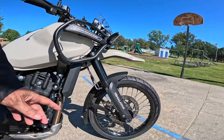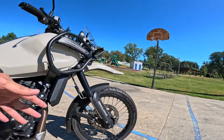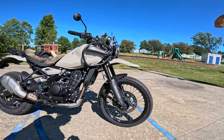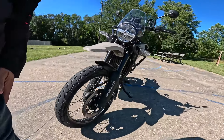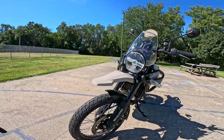43 millimeter inverted forks — upside down forks — with about 7.9 to 8 inches of travel, that's about 200 millimeters. It's got a 21 inch, 90-90 tire on the front with spoke wheels on this model. 320 millimeter disc brake on the front with a dual piston Byberry caliper — much improved brakes — with ABS.